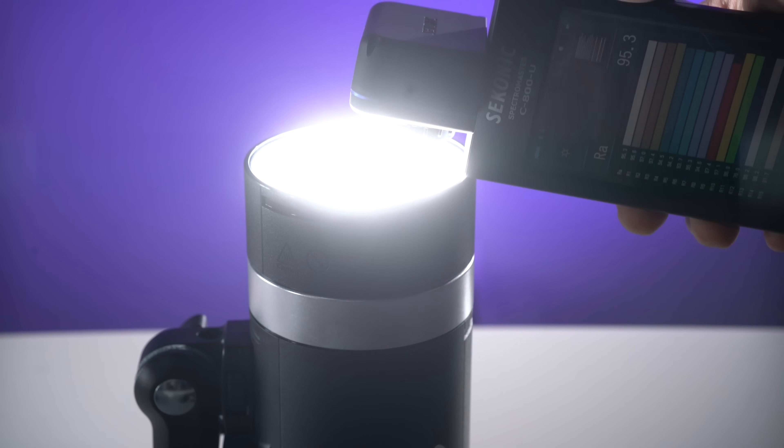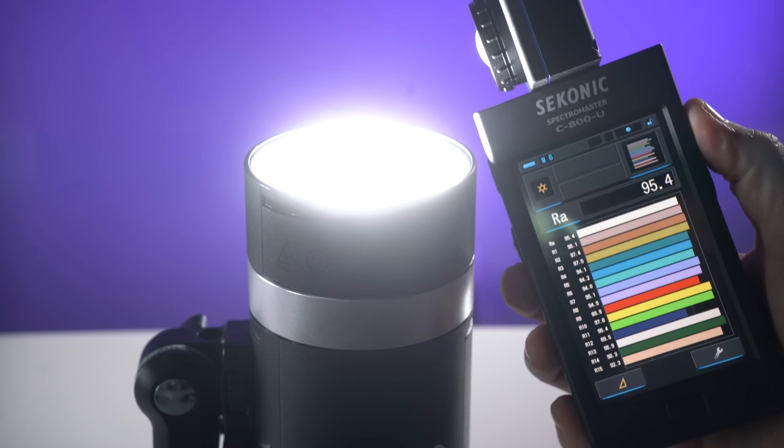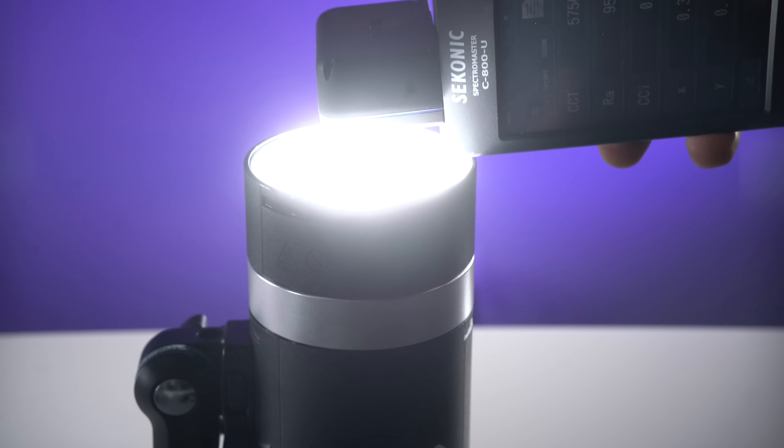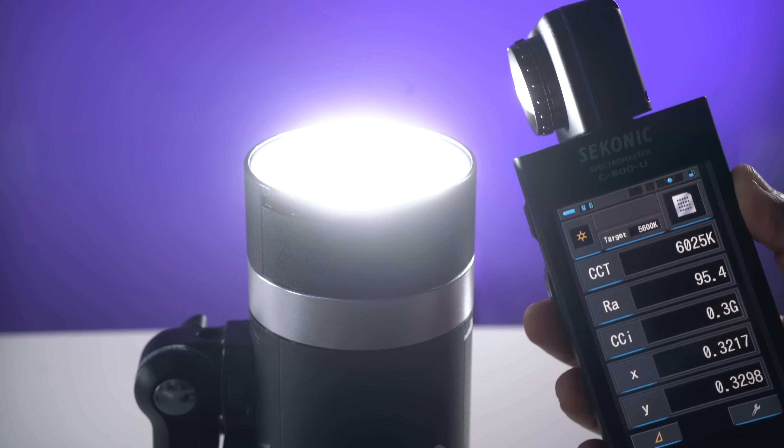I will give Godox credit for improving the light quality of this LED — it has a CRI of 95.4, which means it does a decent job of accurately representing colors. When I tested with my Sekonic C800 colorimeter, the Kelvin temperatures were extremely accurate to the temperatures listed on the back.